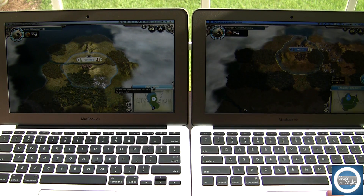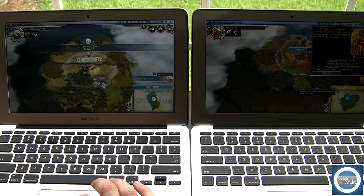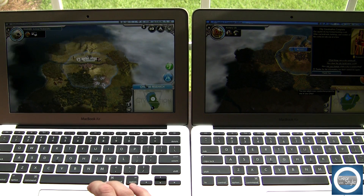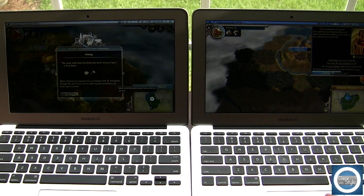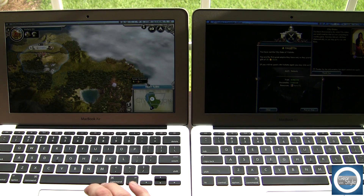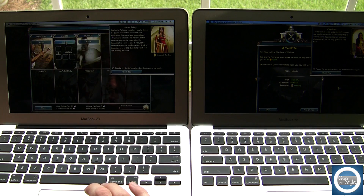Around the 8-minute mark, the Core i5's fans will start to kick on pretty hard. When I last checked, the temperature was a little bit over 100 degrees. It heated up pretty quickly using pretty much the same layout and the same standards. For the record, both games were started at the default settings automatically assigned when you start up the game.